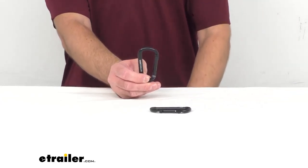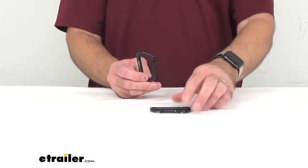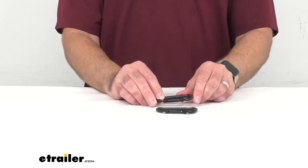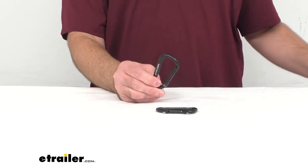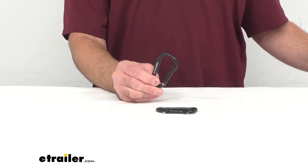These do come in a quantity of two, and this would be a good option if you're looking for carabiners to connect your hammock to straps or to a stand. That concludes our look at the Coughlin Hammock Carabiners. My name is Andy — thank you for joining me today.